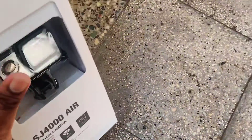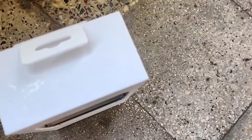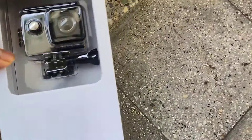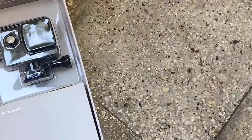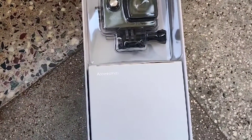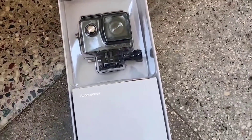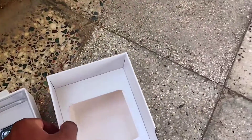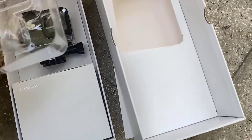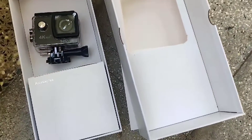It includes the main camera and many other mounts. Let me unbox it — here is the main unit. The box has two compartments: above there is the camera, and below we can find different kinds of mounts. The camera is already mounted in the waterproof mount.